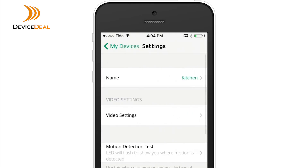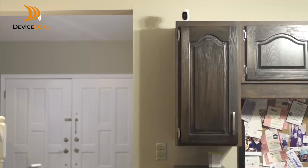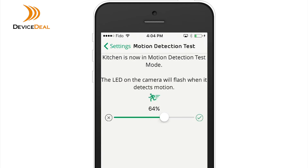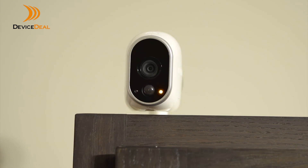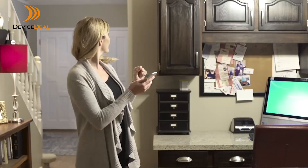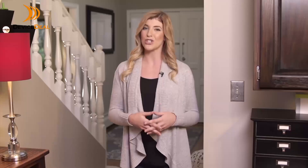To open the motion detection test, go to Settings, My Devices, select your camera, then click on Motion Detection Test. Start at a low setting and walk in front of the camera. Keep moving and increasing the motion detection setting until the camera's front LED indicator light starts blinking — this means the camera has detected your motion and can be set at this level.